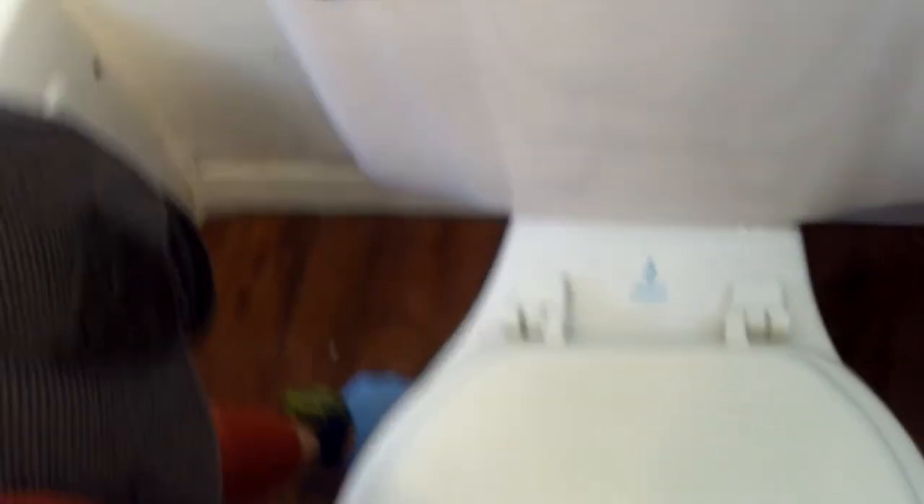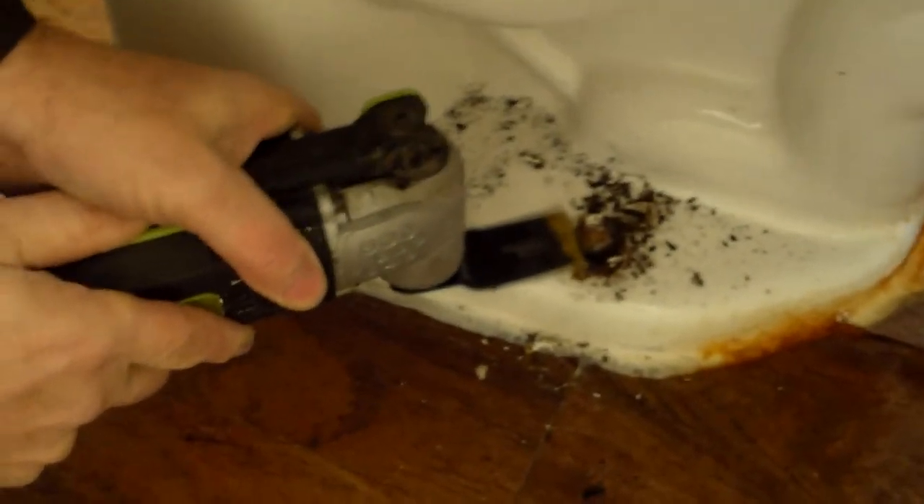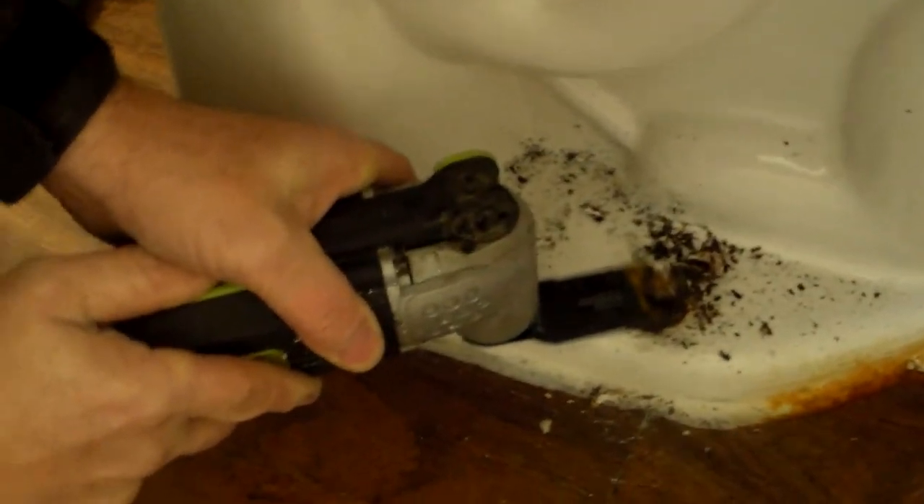Now we need to take off the toilet bolts and we're going to need channel locks for those. Craig, I want you to notice where your head is — it's right down by the toilet. Craig's taking that toilet bolt off. Sometimes the bolts are stripped out, and someone put caulk on it. Because the toilet bolts are just spinning — sometimes they're just made that way underneath. So what we're going to do is cut it off. I'm going to use my little cutoff saw to cut underneath the bolt. We cut those bolts off with the cutoff saw.